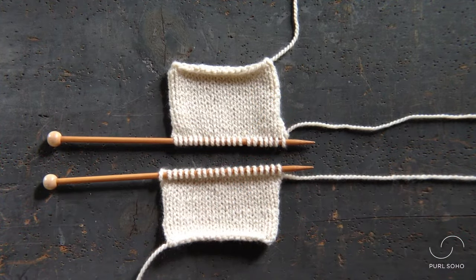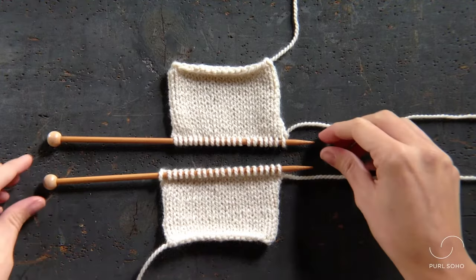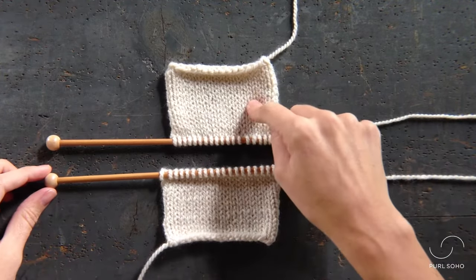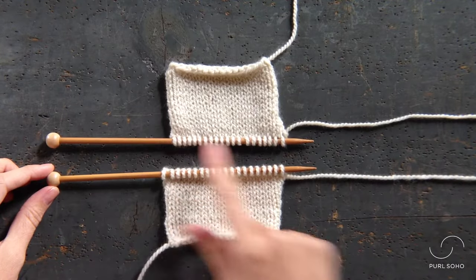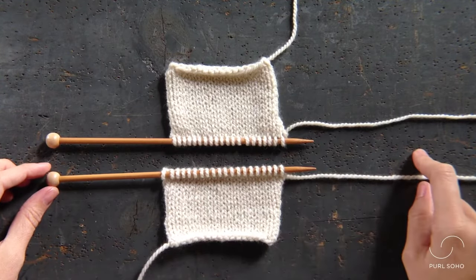Hey guys, this is Laura from Pearl Soho and I'm going to show you how to do a three needle bind off. As you can see here, I've got two pieces of stockinette stitch fabric worked up, oriented on parallel needles with the tips of both needles facing towards the right.